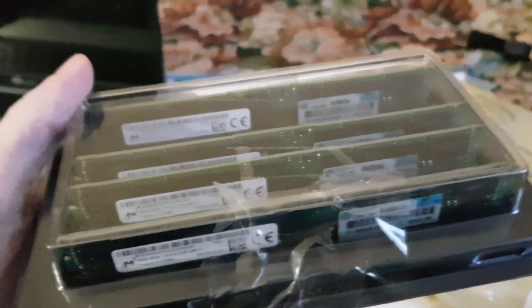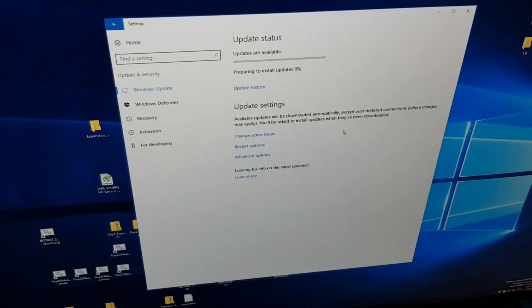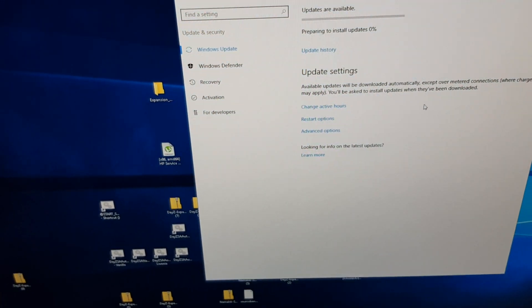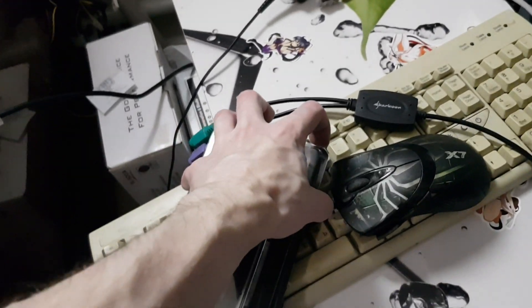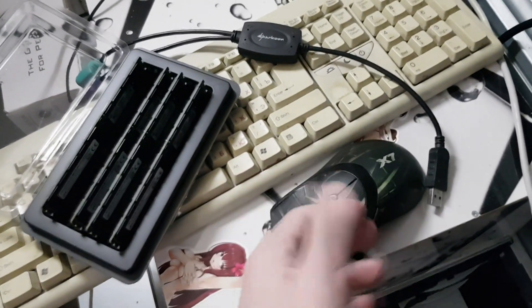This is the RAM box — four of them. They should be the same. Let's make an announcement on Discord: there will be server maintenance. Now let's get it inside the server box, waiting for the updates to get installed on the main server box.